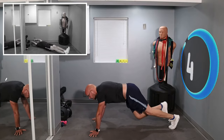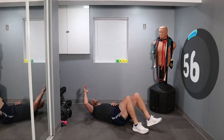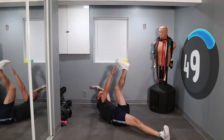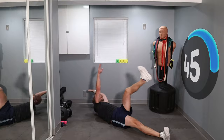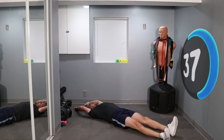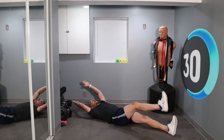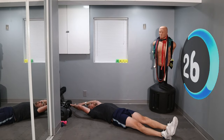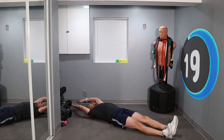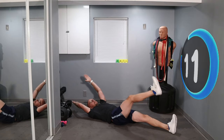5, 4, 3, 2, 1 — flip over. Opposite hand to opposite toe or foot. Ready? Let's go — one, two, reach up, reach up. Don't be shy, come on. Bring those legs up, bring those hands up. 20 seconds. 10 seconds.